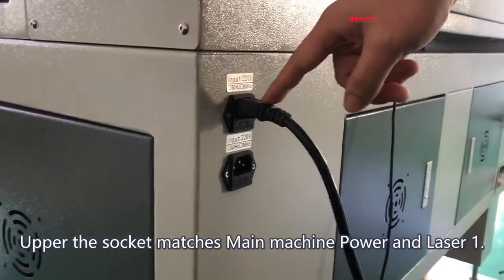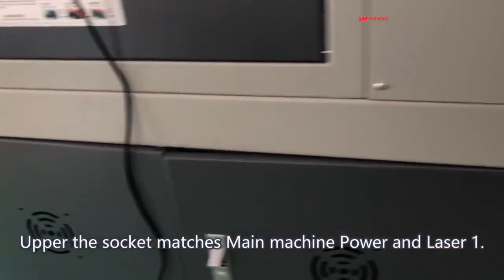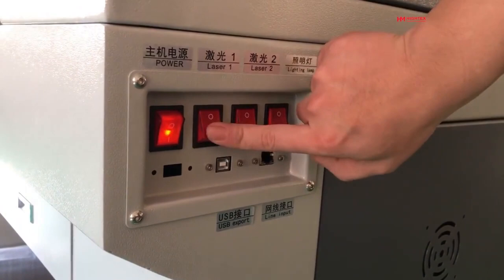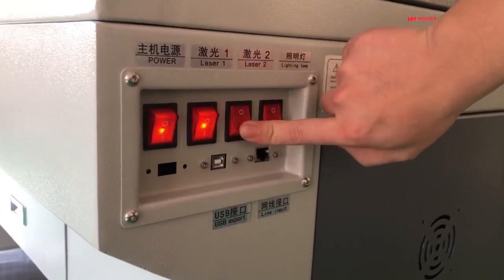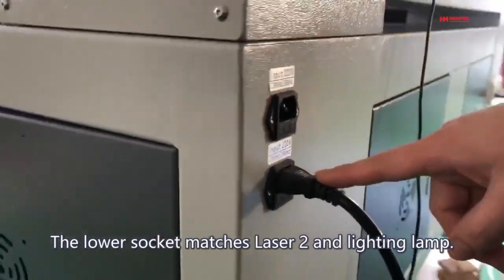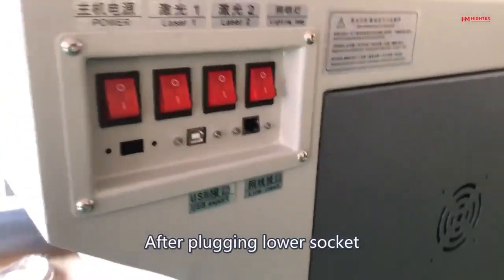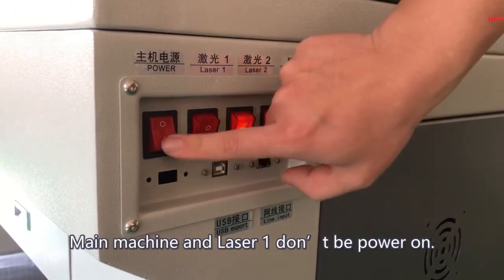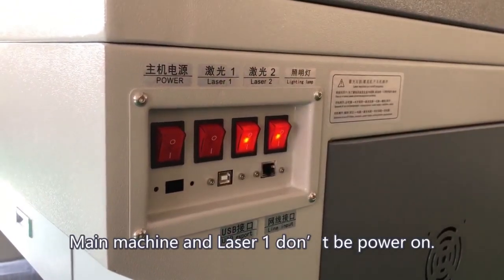The upper socket matches the Main Machine Power and Laser 1. Main Machine and Laser 1 will be in power status after plugging into the upper socket. However, Laser 2 and the Lighting Lamp are not powered by the upper socket. The lower socket matches Laser 2 and the Lighting Lamp. After plugging the lower socket, Laser 2 and Lighting Lamp will be on power status, while Main Machine and Laser 1 will not power on.